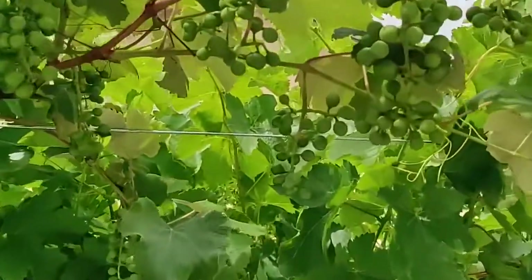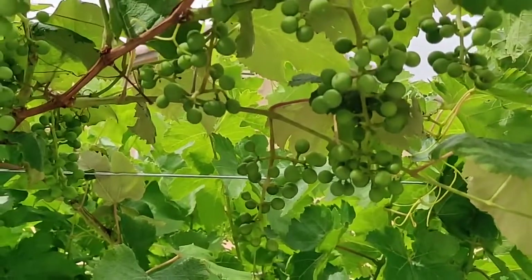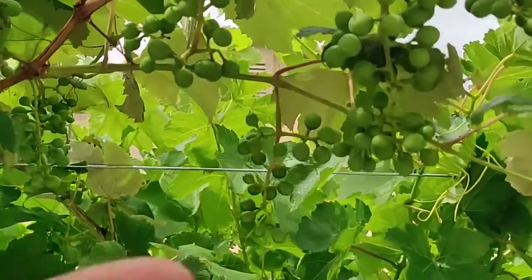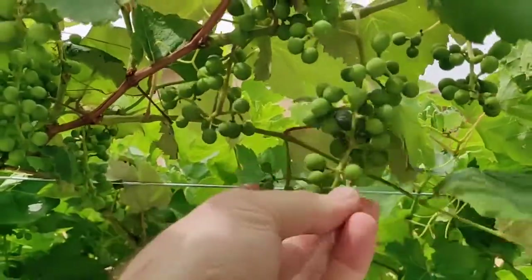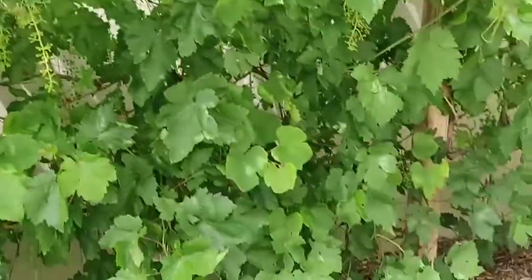The new trellis on the top with the overhang is working great, and you can see we even have grapes coming in. I think those are Concords hanging up there that have made their way all the way over here — hopefully ripen those up into some real grapes.